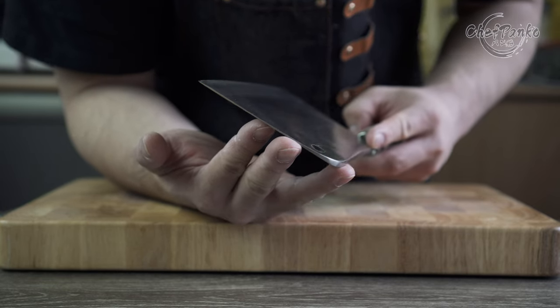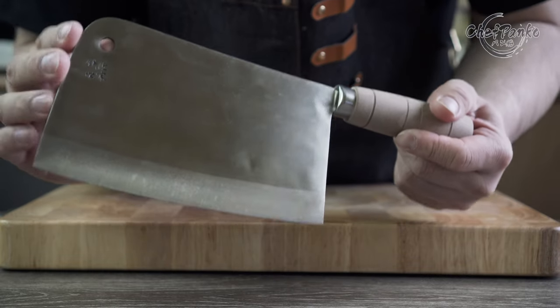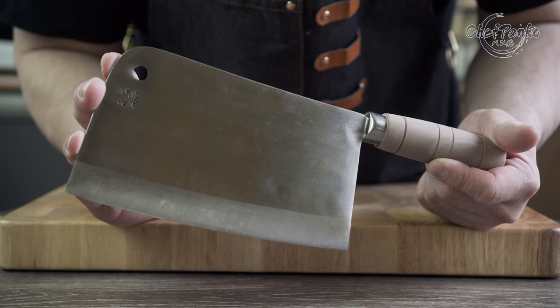If this video helps you decide, please give this video a thumbs up since that will help the channel a lot. Now, with the disclosures away, let's start with the review of the Lishan Dual Purpose Cleaver.